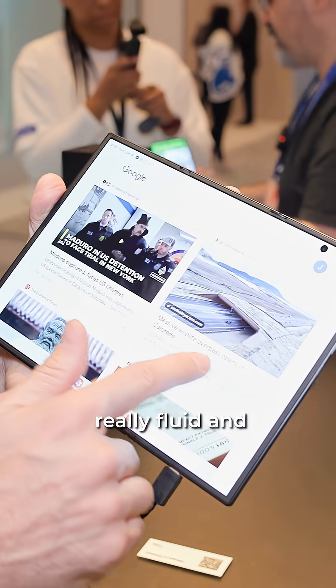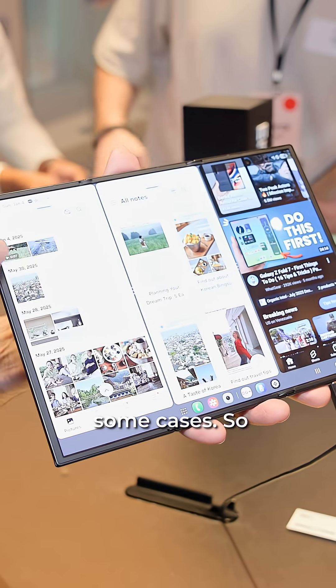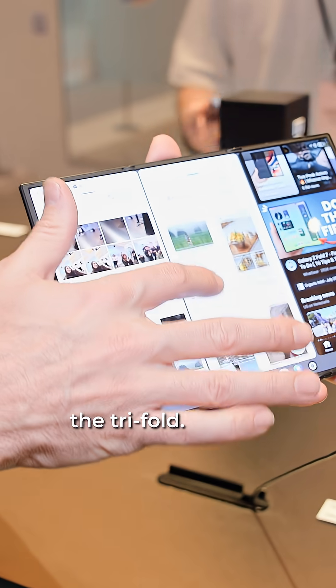When it's open, it's really fluid and smooth. Look, you do feel the folds — you can see them in some cases. Check this out: this is multitasking on the tri-fold.